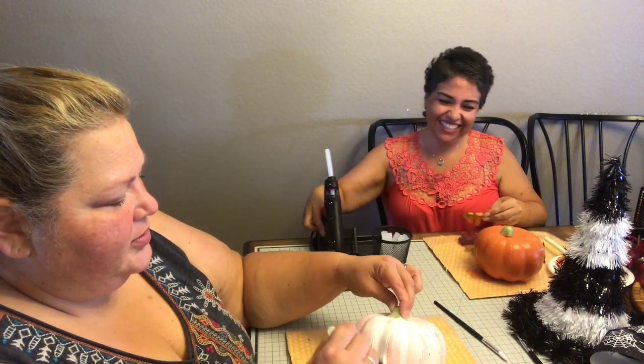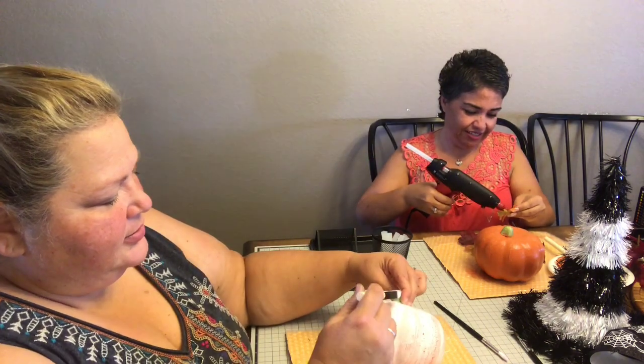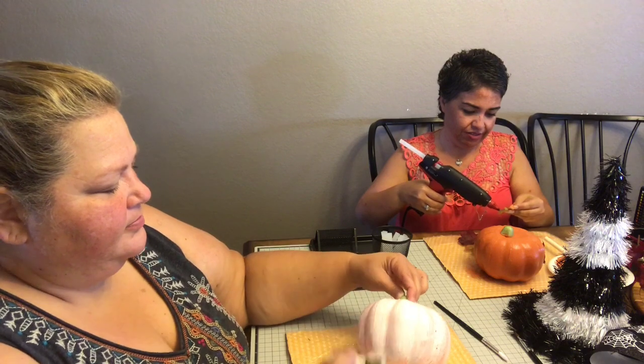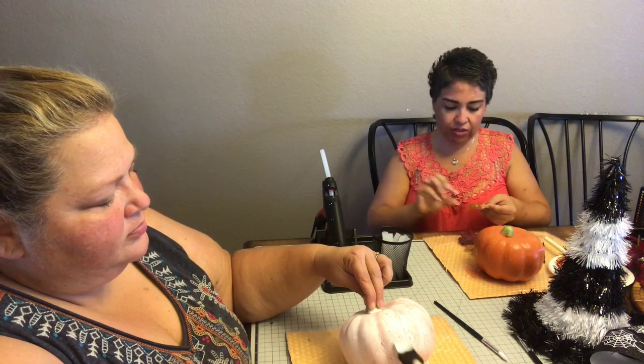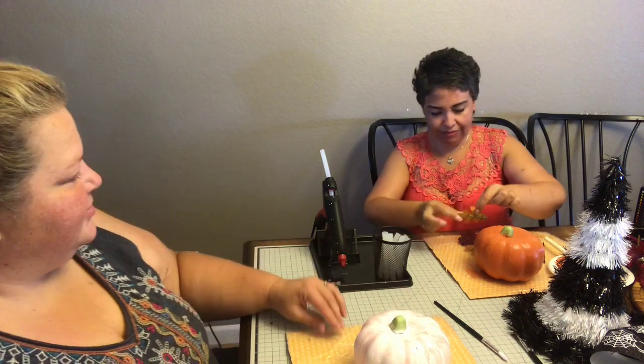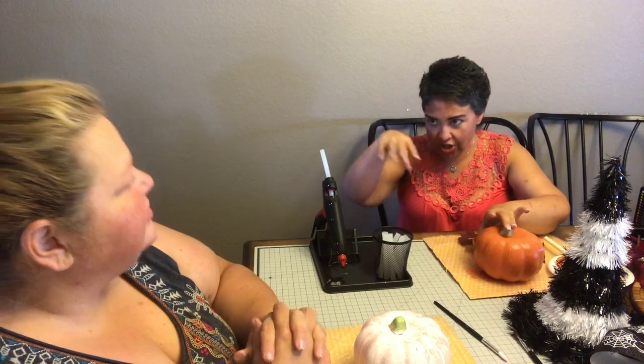I'm putting more paint on here — this is just not working. I love this holder though, it's really useful.